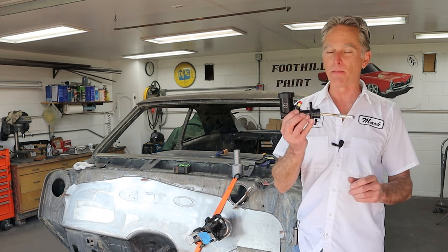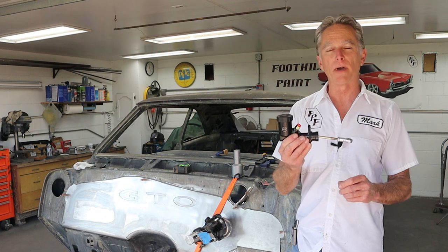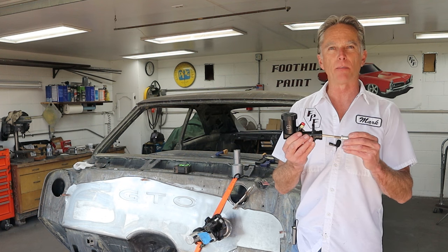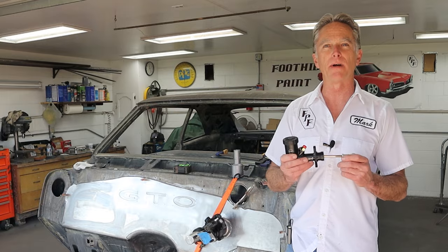We've got to get the master cylinder for the hydraulic clutch on today. So hopefully it'll go really easy, but we do have a lot of modifications, a lot of planning to do to get this in the right spot. I've got a preliminary area marked right here, so let's jump in. We'll take a quick look at what we can and can't do, and then figure out how to get this thing on the firewall.